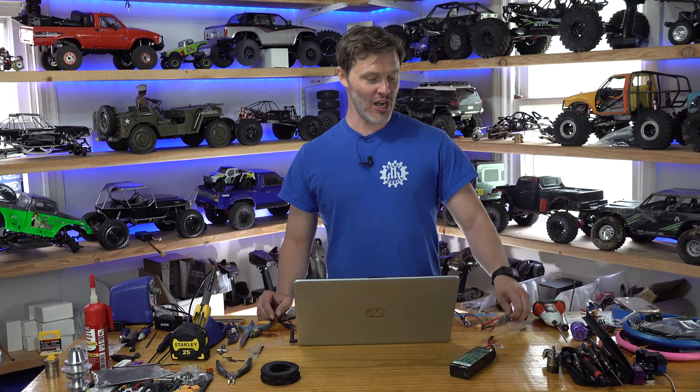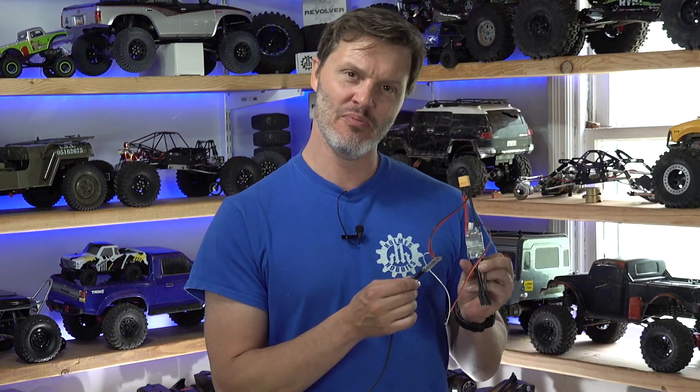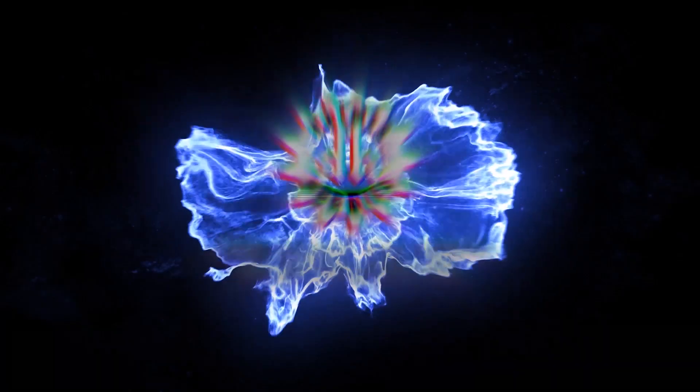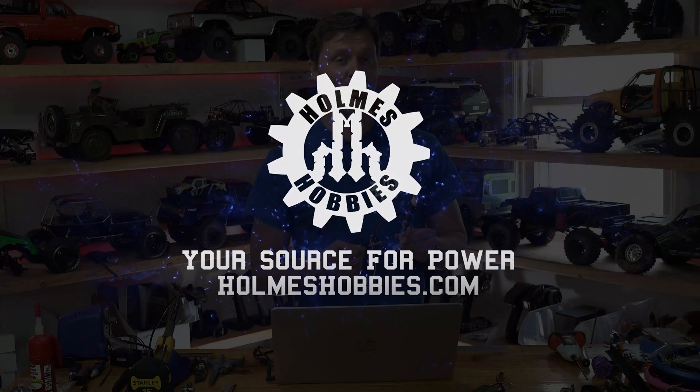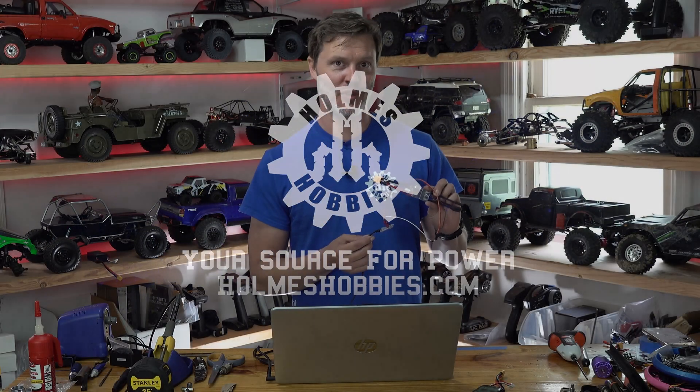Today we are going to walk through programming your Crawlmaster v2. The programming sequence for your Crawlmaster v2 is going to be the same as the Crawlmaster v1, but there are a few new things on the Multi-ESC config tool, the AM32 programmer, that you should know about because you might need to tweak them.